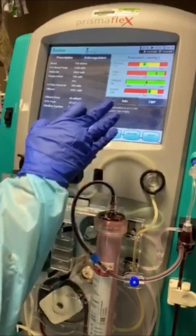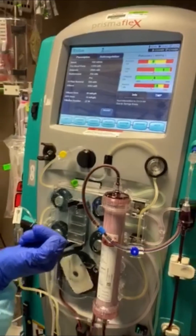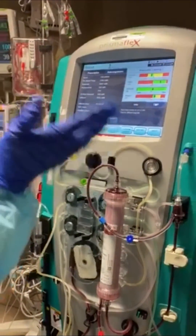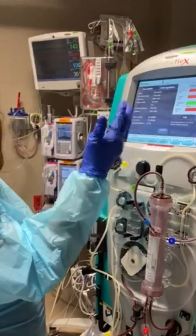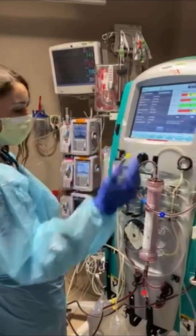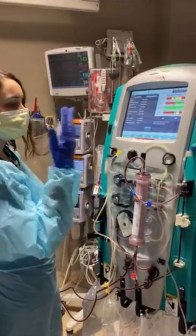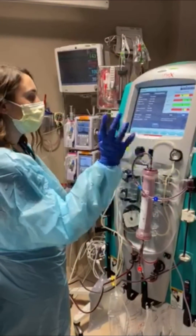And that's it — the machine should recalculate itself and recognize that it has heparin now. When you're just refilling the syringe, you don't need to reset the units-per-hour amount. Just like the bags, the program stays the same unless the filter clots and you have to start over.